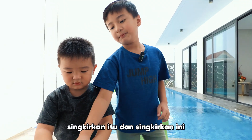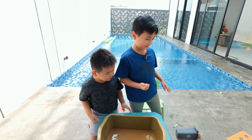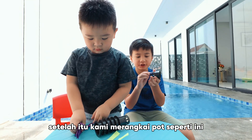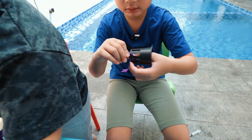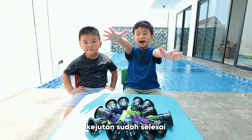Get rid of that, and get rid of this. Oopsie. And stay with this. After that, we string the pots like this. A few minutes later — surprise! It's all done.